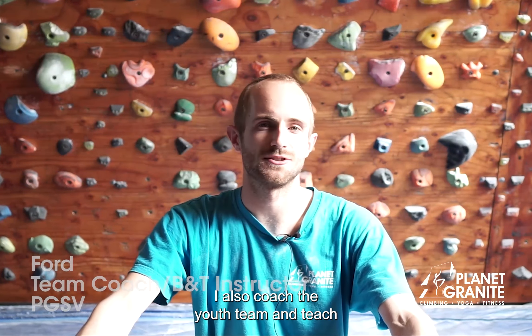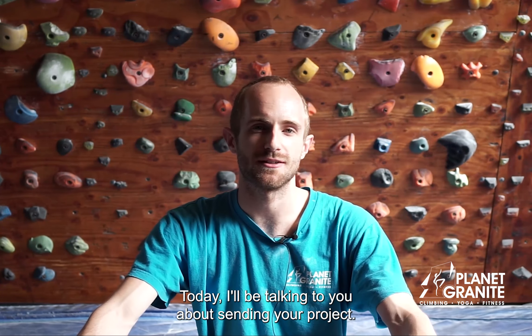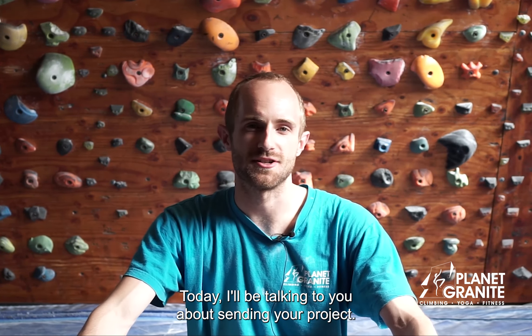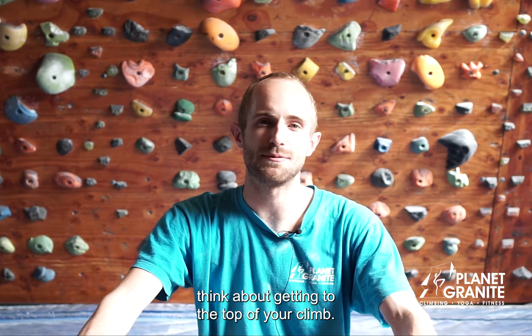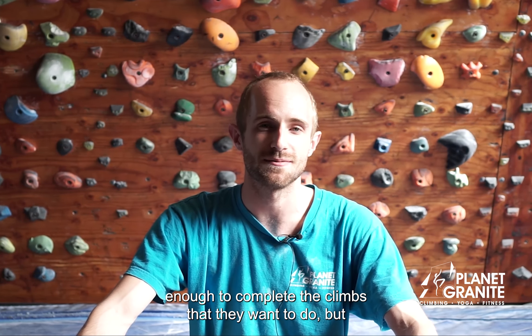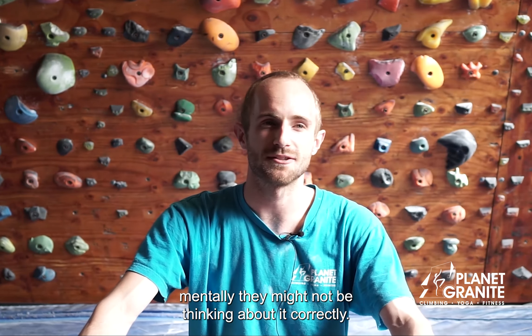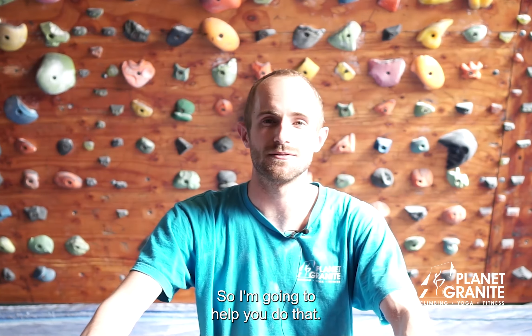Hi, my name is Ford. I work the front desk here in Sunnyvale. I also coach the youth team and teach balance and technique. Today I'm going to be talking to you about sending your project. I'm going to give you four tips to help you think about getting to the top of your climb. I see a lot of people who are skilled enough and strong enough to complete the climbs that they want to do, but mentally they might not be thinking about it correctly, so I'm gonna help you do that.